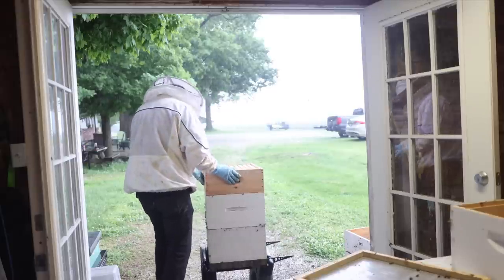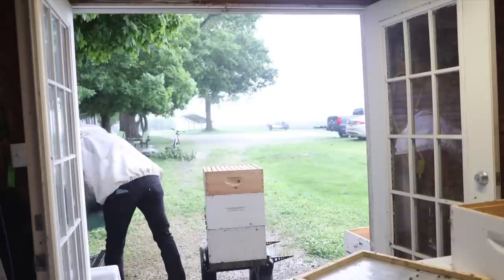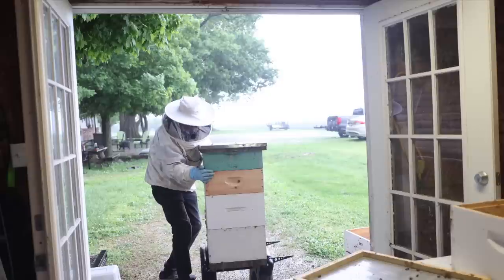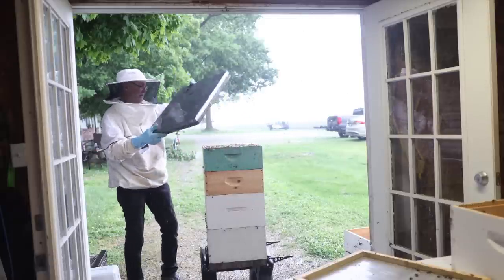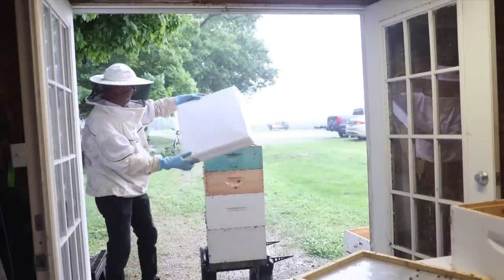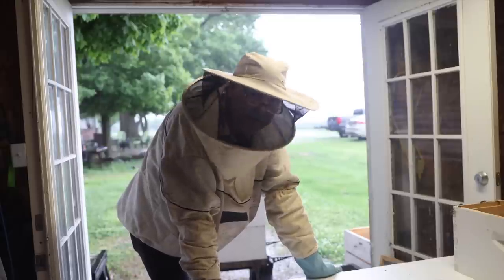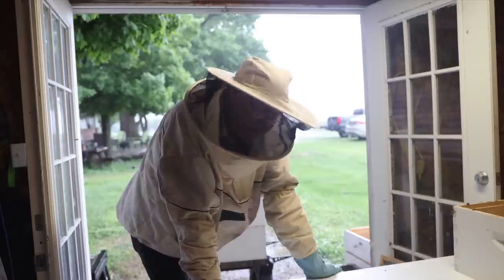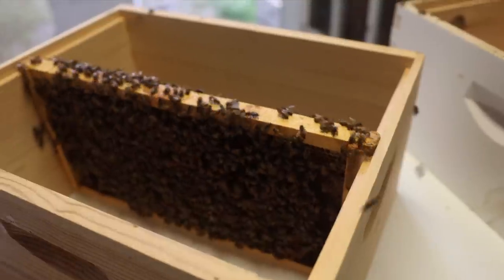Now we need to put our honey super on. Oh, I forgot how heavy this was — it's very heavy. Let's get this in position. Now let's put our lid back on. Okay, we're not done yet — now we need to deal with our queen. I'd like to mark her and then I've decided to go ahead and release her in that five-frame nuke over there. Let's get her up on the table and mark a queen.